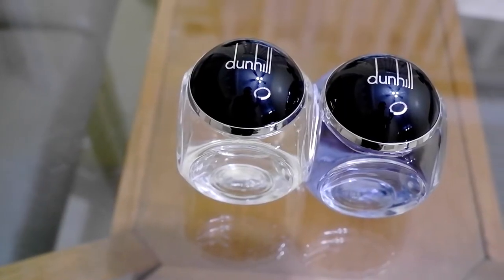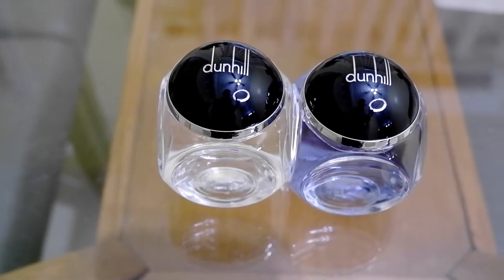Dunhill Century and Dunhill Century Blue — what are the differences? Let's start this right now.